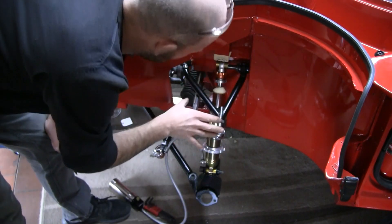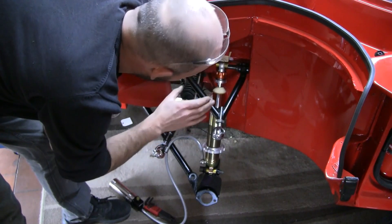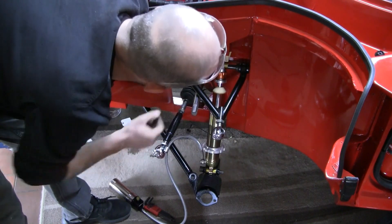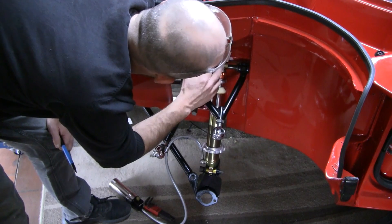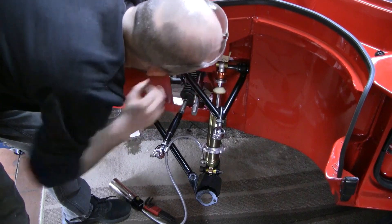I thought I'd better check it before I start ripping into the chassis with the angle grinder, and it is so close — it is just touching as it comes up in the stroke. So it'll probably be all right, but I think I'll sleep better at night if I just give it a little bit of clearance. I think I'll just go to this second marking here, which should be fairly easy.